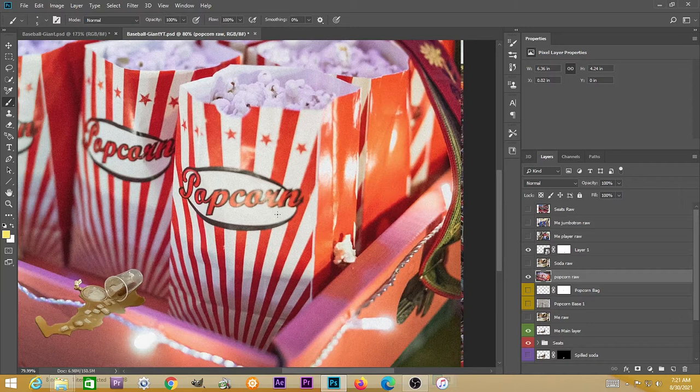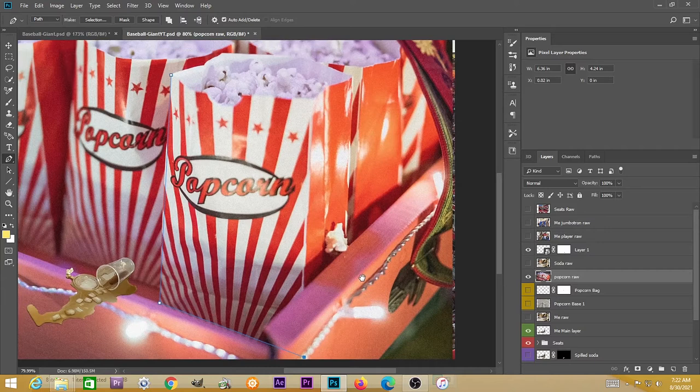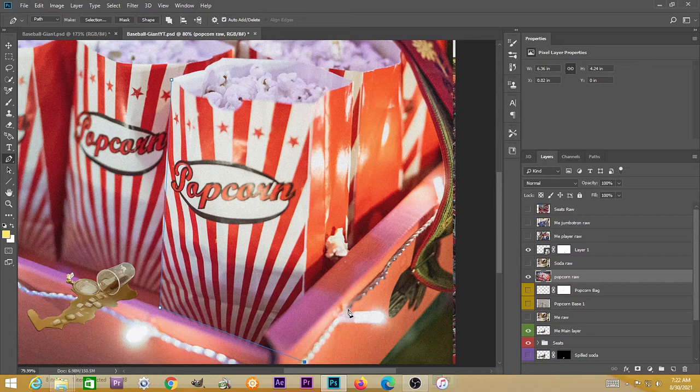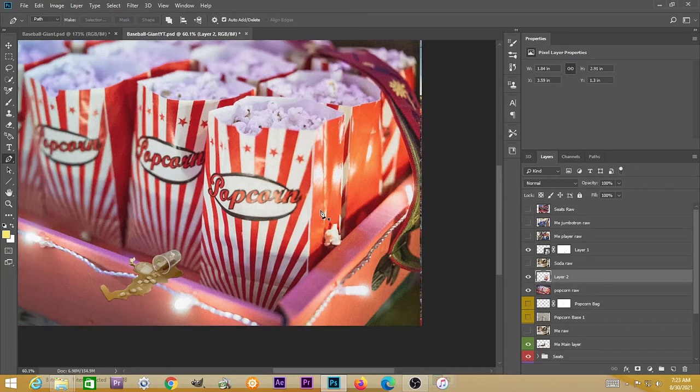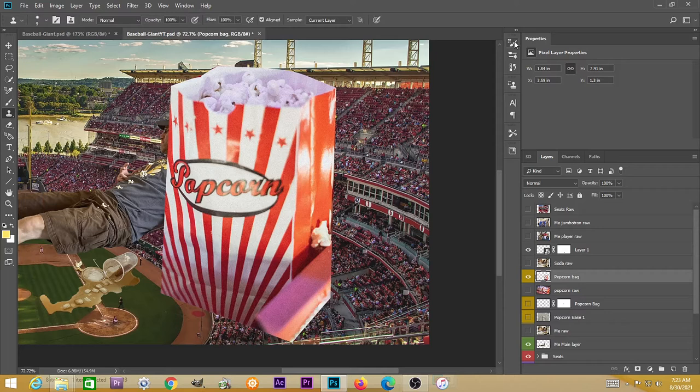I've got this tray of popcorn bags — I could not find a popcorn bag that was just on its own, so I've got this tray to deal with. I'm going to use the pen tool to try to select where I think the bag is, including part of the tray, with the goal of erasing the tray so it's just a bag by itself. Hitting Ctrl+Enter to get the marching ants and Ctrl+J to get that on its own layer. Hiding the original layer, I've got this bag of popcorn, and I'm going to try using the clone stamp tool to get rid of that little chunk of the tray at the bottom right.